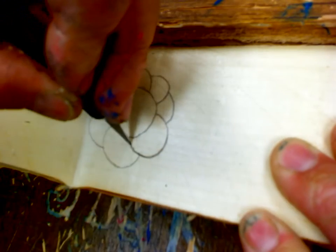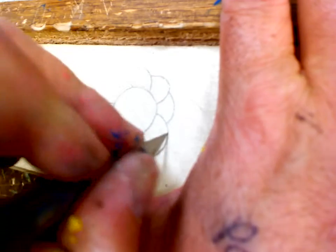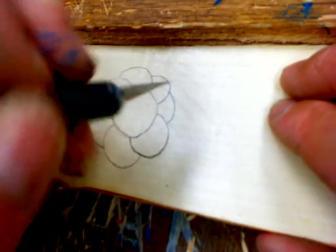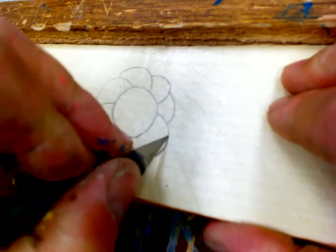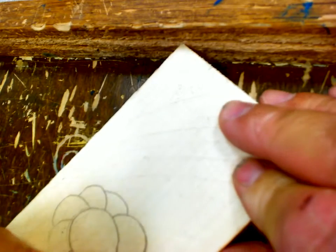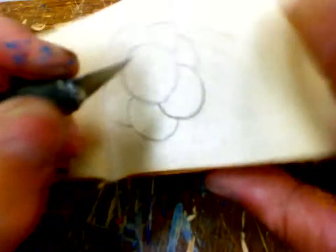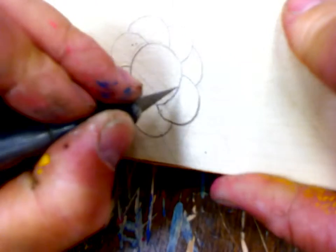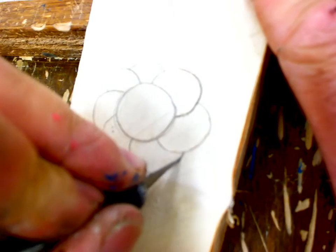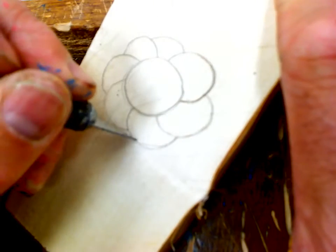Now one of the first rules of cutting is never cut towards yourself. What you're talking about is this — see my thumb? If I start cutting right here and I slip, I'm going to go right across my thumb. So I have to hold it so my thumb is way over here out of the way, so if I do slip, I didn't hit my thumb. Turn your wood however you need to, and then change the angle. I'm just working my way around, cutting all the edges.